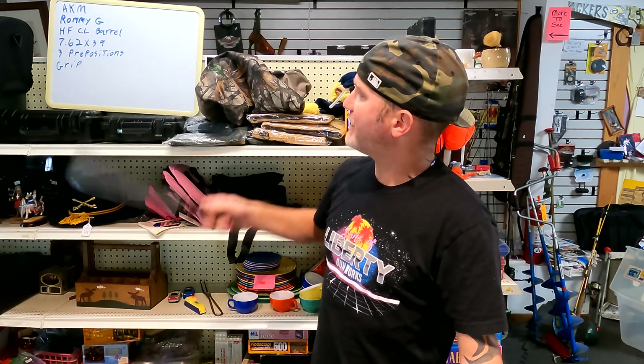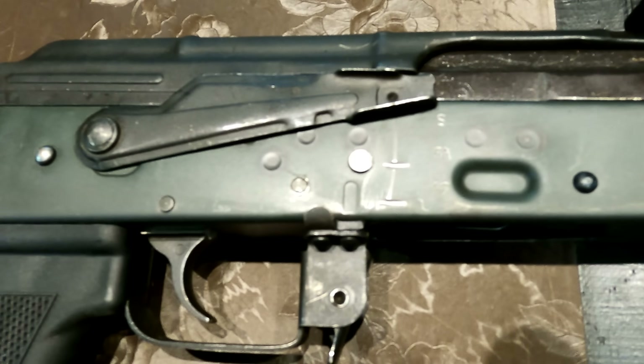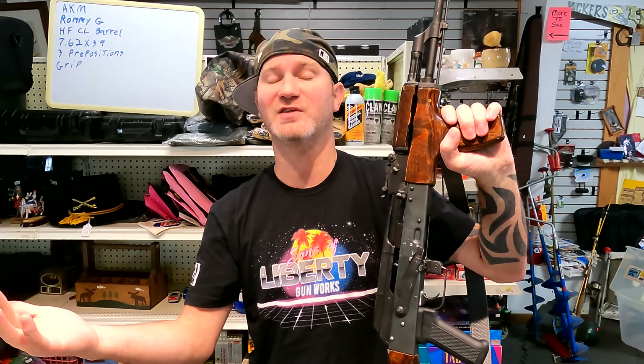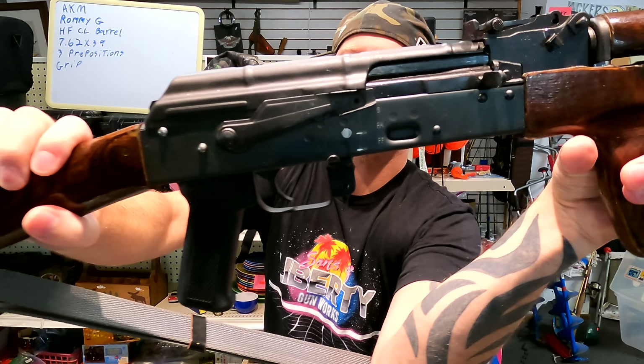So what else have we got here? Chambered in 7.62x39. As you'll notice, it does have three positions on the selector. This was made that way because that's how it would originally be — the Romy G was full auto at one time, then got converted to semi-auto for the Romanian Guard.